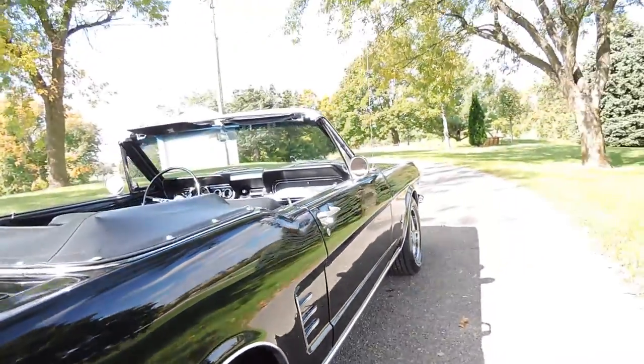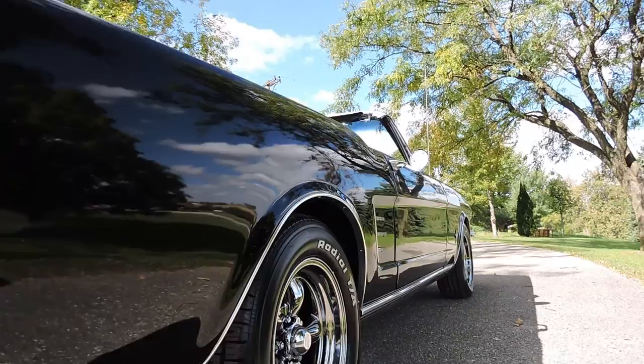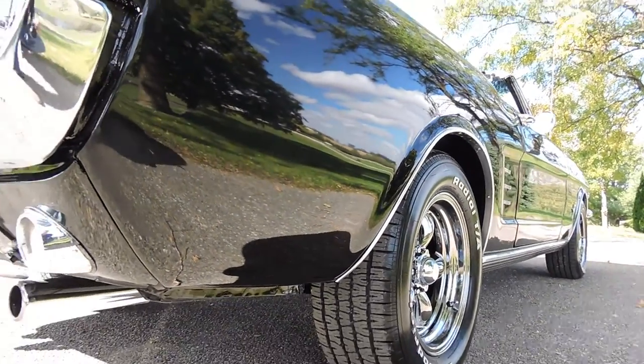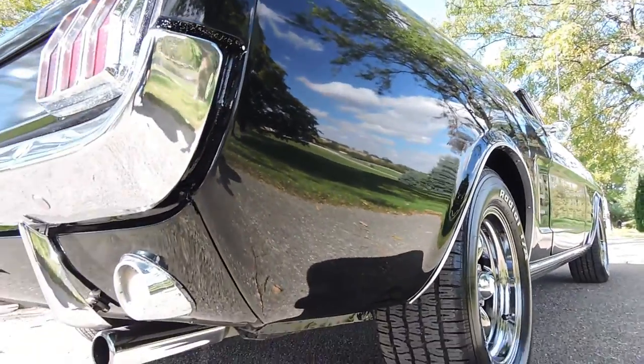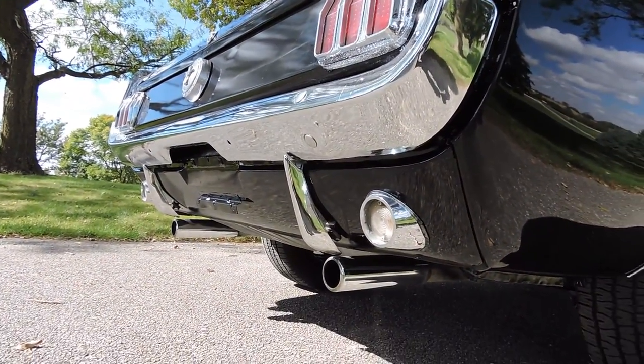The door shuts nice and easy. The car does have a black convertible top, but the top does need to be repaired — it's got a slit over on the driver's side. Other than that, the top's in real decent shape. No blisters anywhere. The rear valance is nice, and the dual exhaust sounds great.